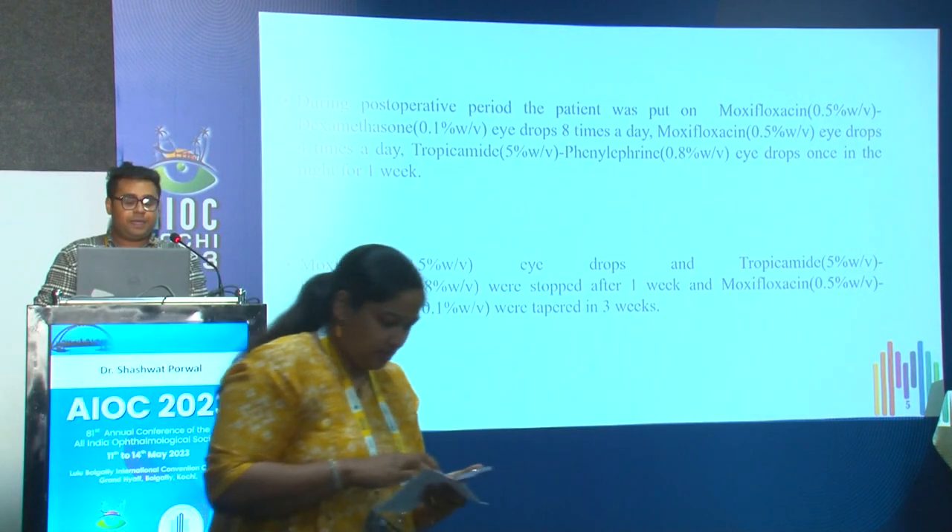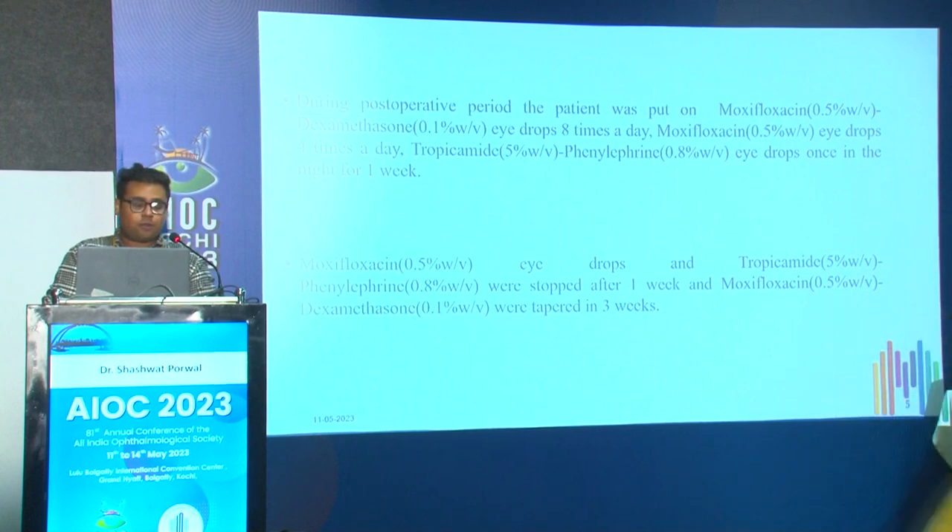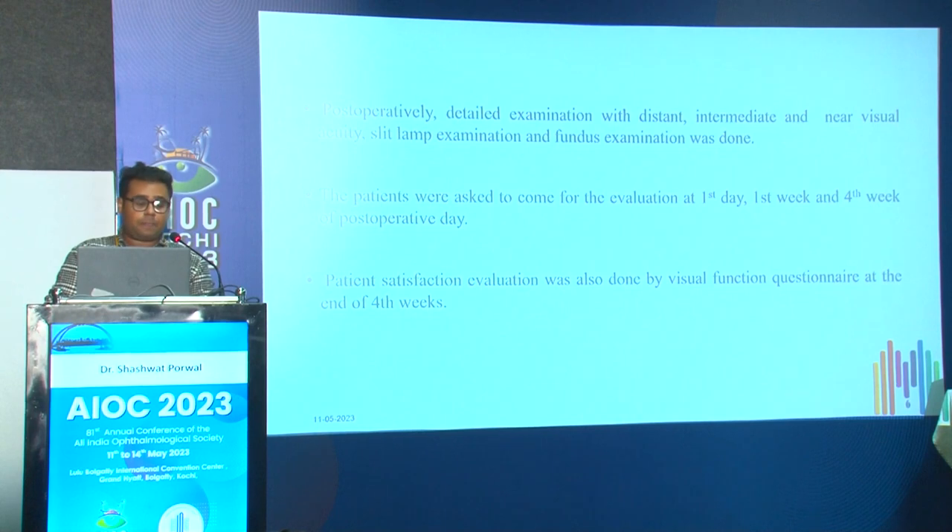Post-operatively, the patient was put on moxifloxacin and dexamethasone eye drops eight times a day, moxifloxacin four times a day, and tropicamide-phenylephrine once at night for one week. After one week, moxifloxacin and tropicamide-phenylephrine were stopped and the antibiotic-steroids were tapered over three weeks. Post-operative detailed examination with distance, intermediate, and near visual acuities, slit lamp, and fundus examination was done. Patients came for evaluation at day one, first week, and fourth week. Patient satisfaction was assessed using a visual function questionnaire at the end of the fourth week.